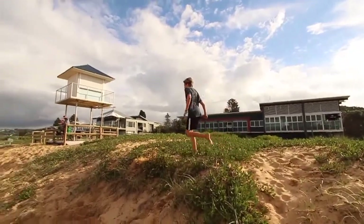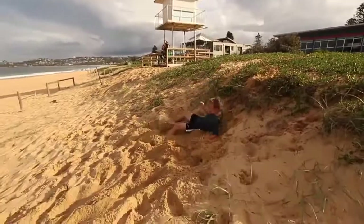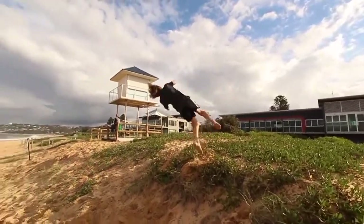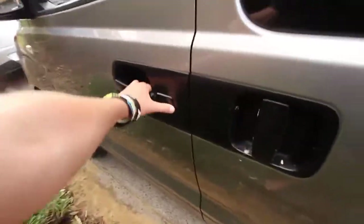You didn't land it. See, that was only 540 — now I need to do 720. Well, we're finished up at the beach now, we're heading home. Back in the car we go.